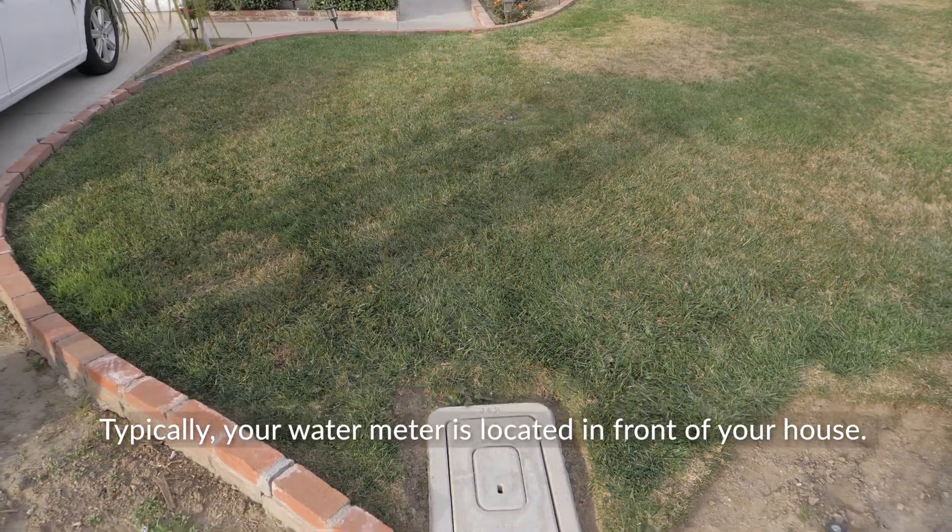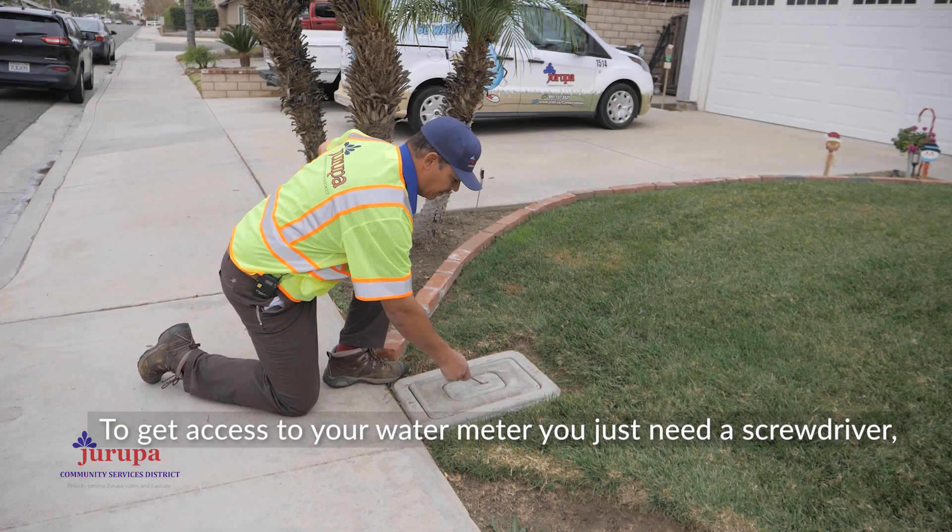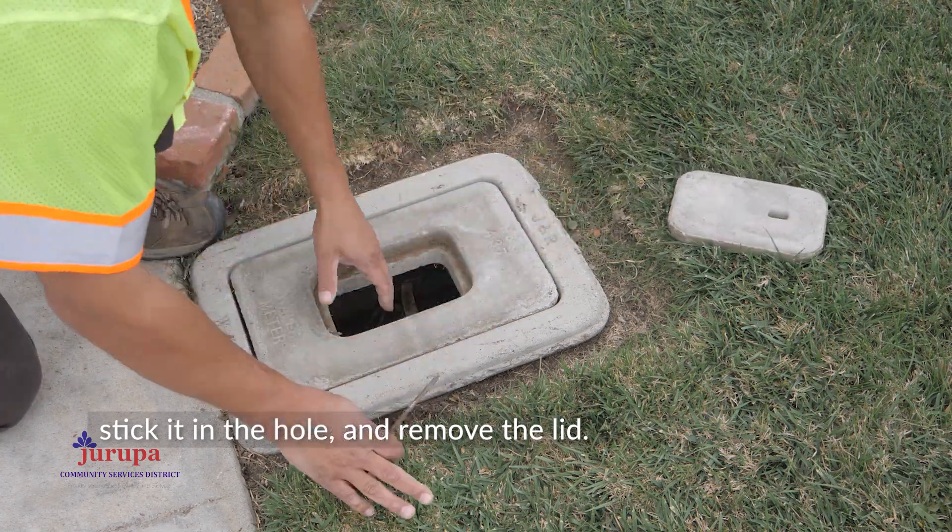Typically, your water meter is located in front of your house. To get access to your water meter, you just need a screwdriver. Stick it in the hole and remove the lid.